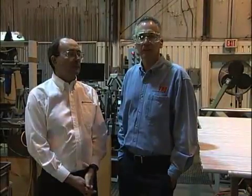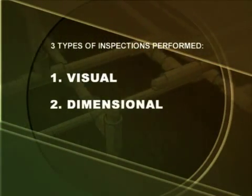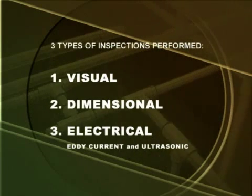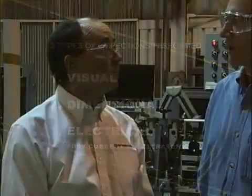The next step for the straight tube is inspection. Can you run us through the various inspection processes? We actually do three different types of inspections here: we do a visual inspection, we do a dimensional inspection, and then we go into what's called the electrical test, which is a combination of eddy current, ultrasonic, or both of those.